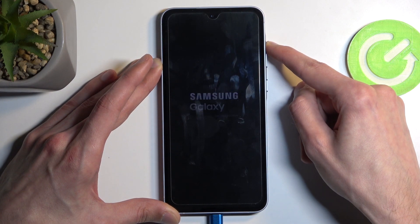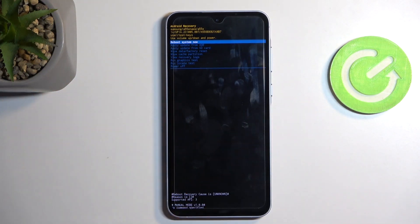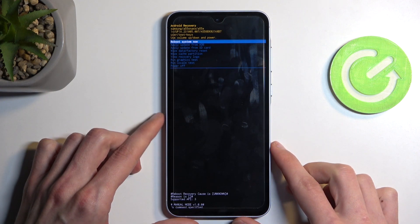That's how you basically show Samsung and their garbage who's boss. When you see the Galaxy logo, make sure to let go of the power button — and voila, we are in recovery mode! That also means we can get rid of the annoying cable, as it was only needed to boot us into here — something every other device does without a cable.